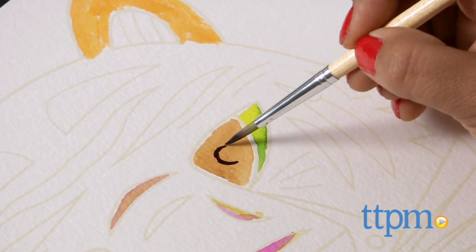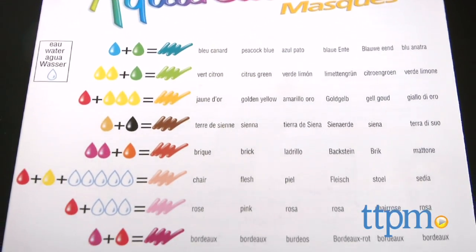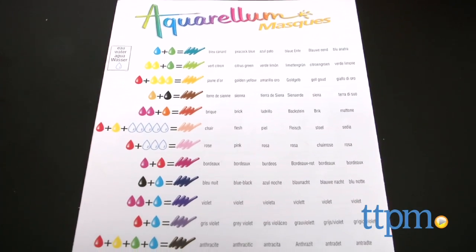A handy guide which is included offers suggestions on getting the right tints and blending colors. I also think these would be great for wall art. Overall, this encourages creativity, hands-on tangible activities, and is a fun way to spend a cold snowy afternoon with your friends.